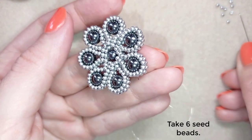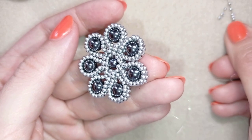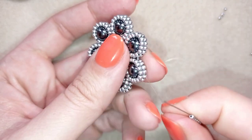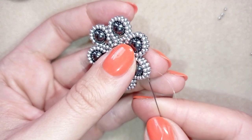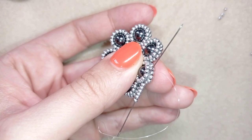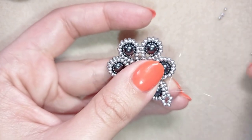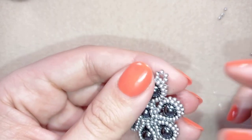What I want to do is take six seed beads — I have my six. I go back here under this thread bridge between my beads and pull, like this, then I flip my work.